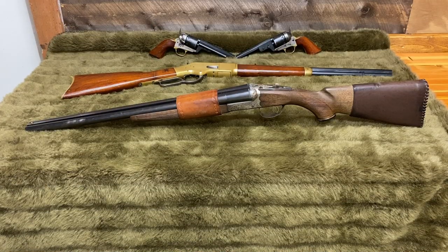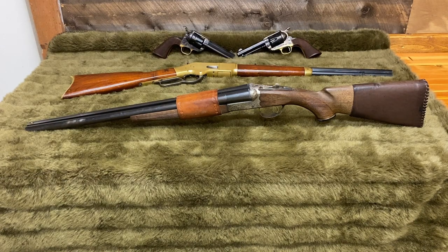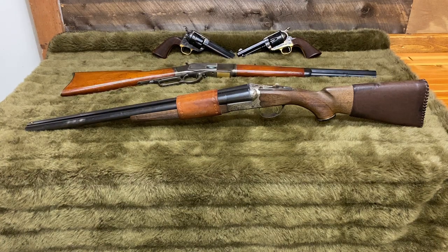But we're switching some of the gear. The 1851 Navy revolvers have been replaced with my Pieta Great Western revolvers — 38 special, four and three-quarter inch barrels — and the 1866 Yellow Boy has been replaced with an Uberti 1873. Same 44-40 caliber, but with a slightly shorter 18-inch barrel.